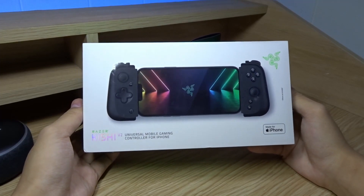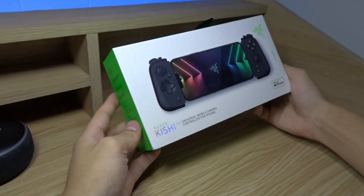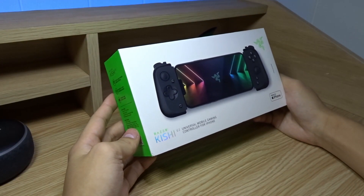Hello everyone and welcome back to another video. Today I'm going to unbox the Razer Kishi V2. Let's not waste any more time and start the unboxing.